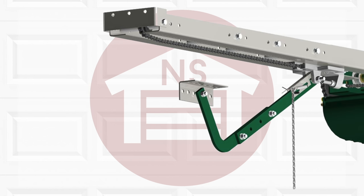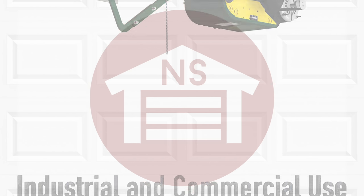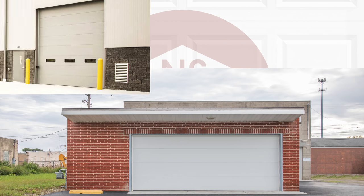Commercial trolley operators are designed for industrial and commercial use on sectional doors. With a design that is small for a commercial standard but can lift massive doors, this operator is an excellent choice for small and large buildings.